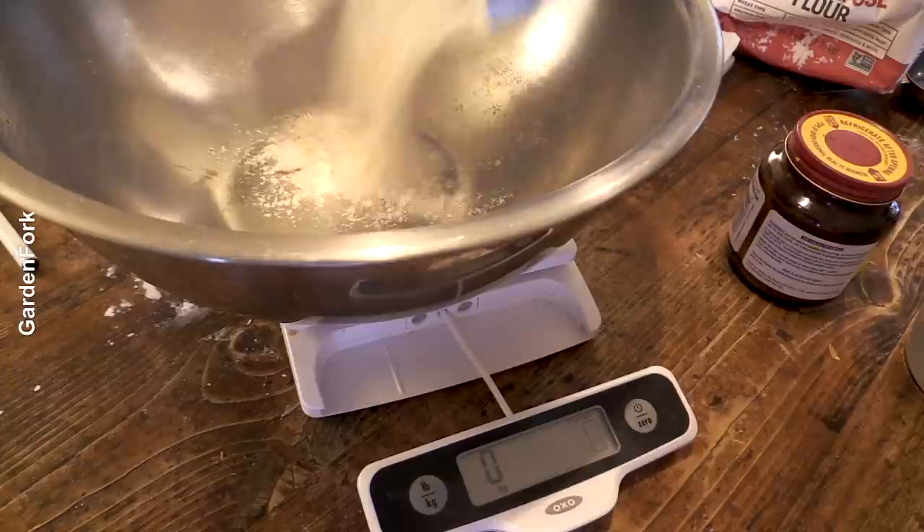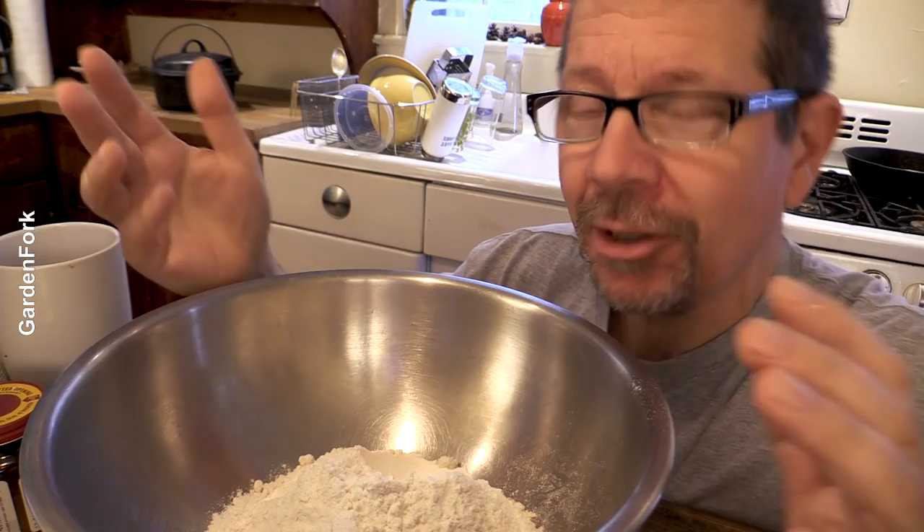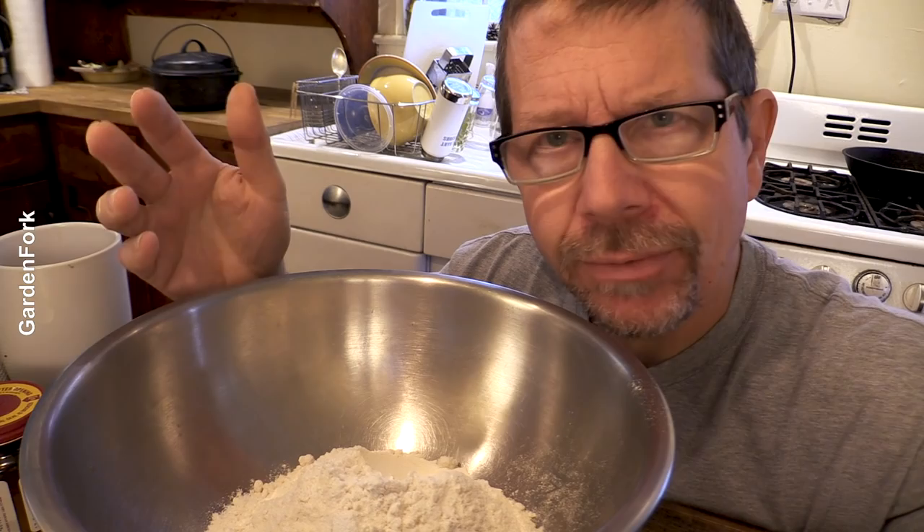Zero this out, and then you want 430 grams of flour. You can use all-purpose flour, or bread flour, or a mix. With most of my cooking I'm like, a little bit of this, a little bit of that. But with bread baking, measuring it out with a scale - I never owned a scale before and it was cheap, and it made a huge difference.